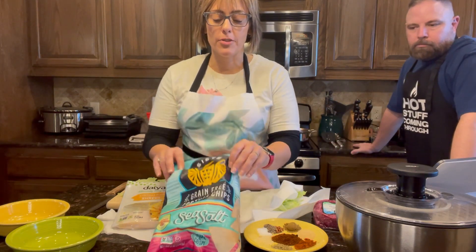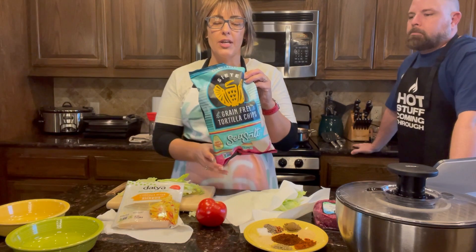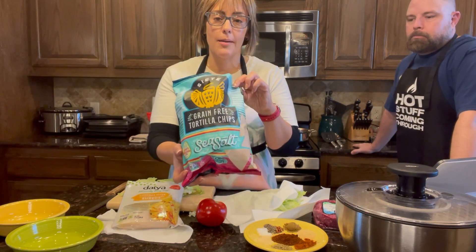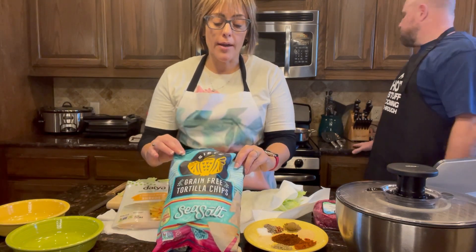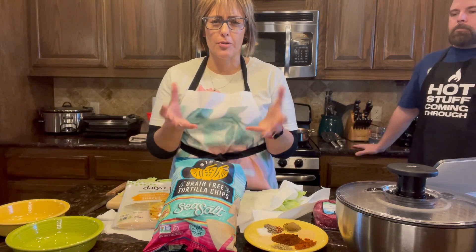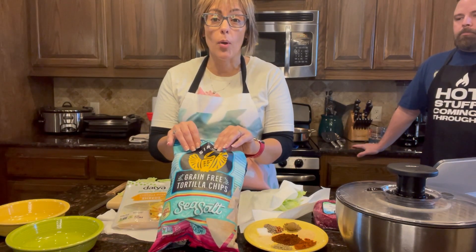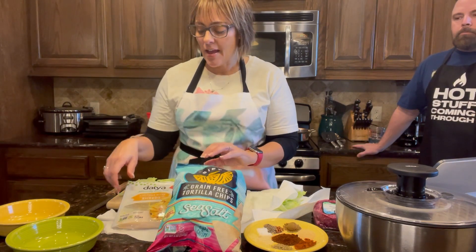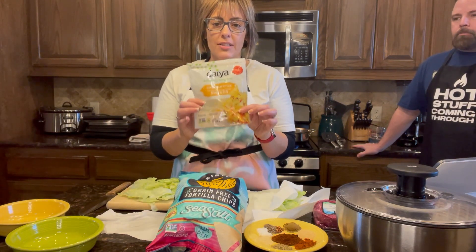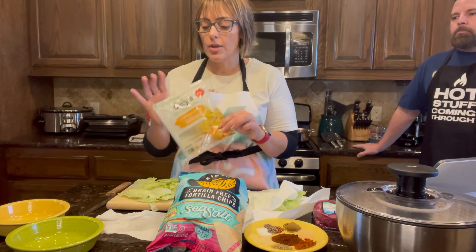The biggest swap-outs we're doing is going gluten-free. So instead of using regular taco shells, I like to use the Siete brand chips — they're delicious, you can get them at Sam's or Walmart. Or in the fridge section, they'll have the burrito-type shells, also Siete, which are gluten-free and have healthier ingredients that won't cause inflammation. The other trade-out is the dairy cheddar cheese — it's a non-dairy cheese, it's delicious. I get this at Target or Walmart.